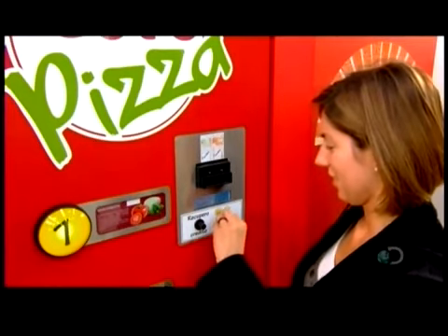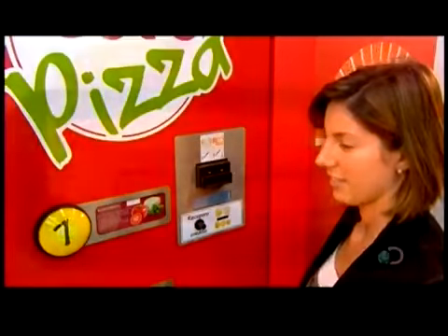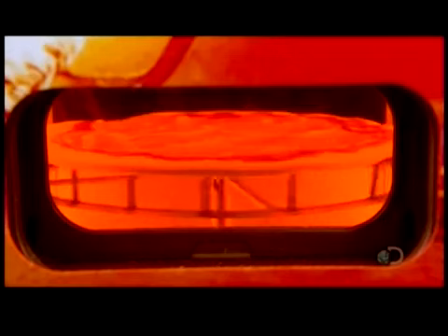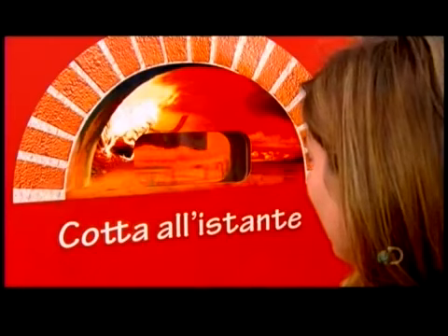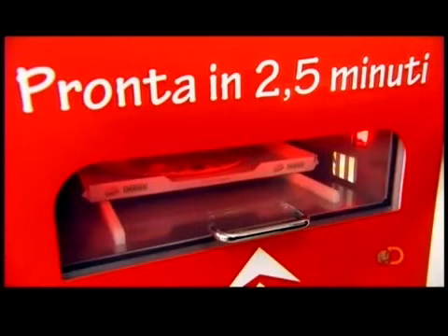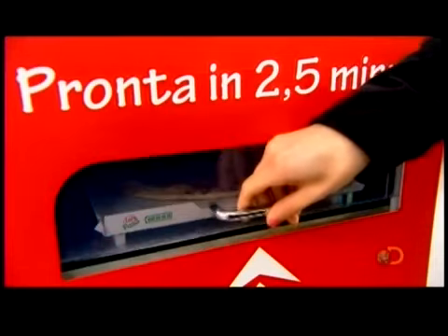You simply insert money, then select one of four different pizza toppings. The machine then makes the dough, applies the toppings, and bakes the pizza right before your eyes. When it's ready, your made-to-order 27 centimeter round meal is ready for pickup at the exit slot.